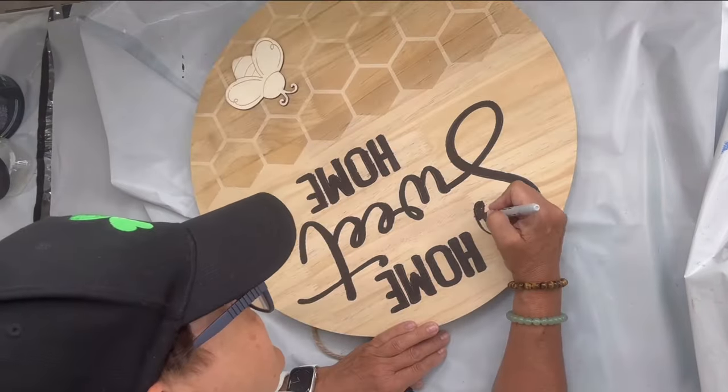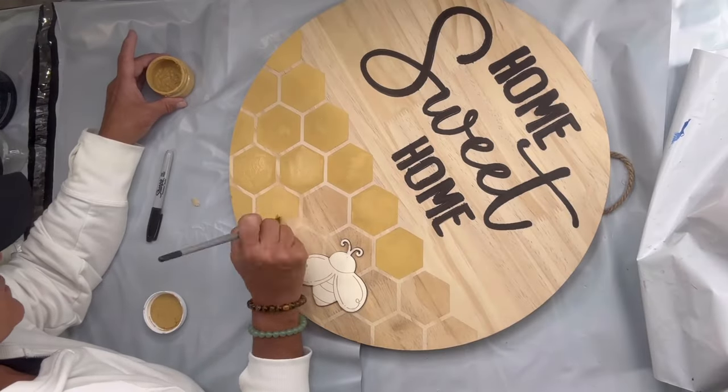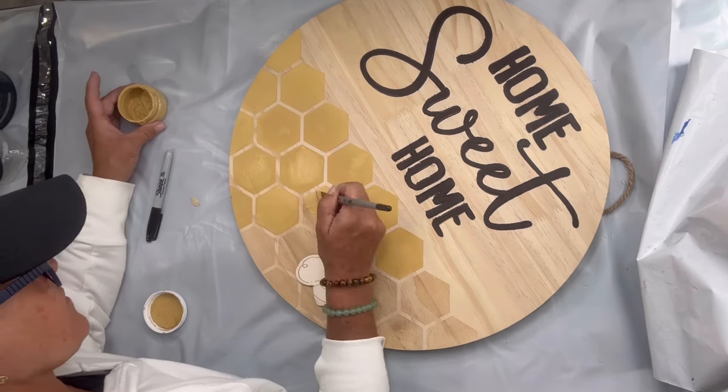Once that was all colored in, I took some golden rod and started filling in the hexagons.